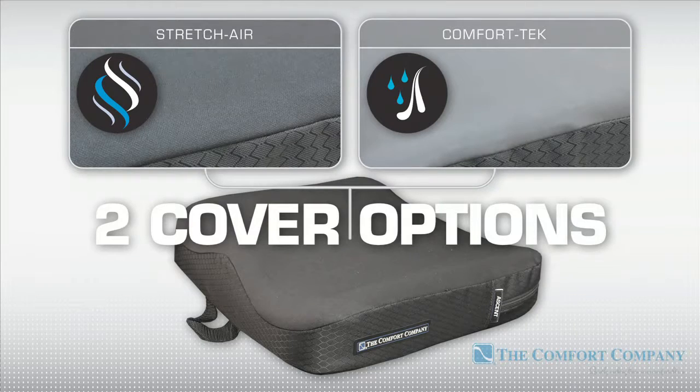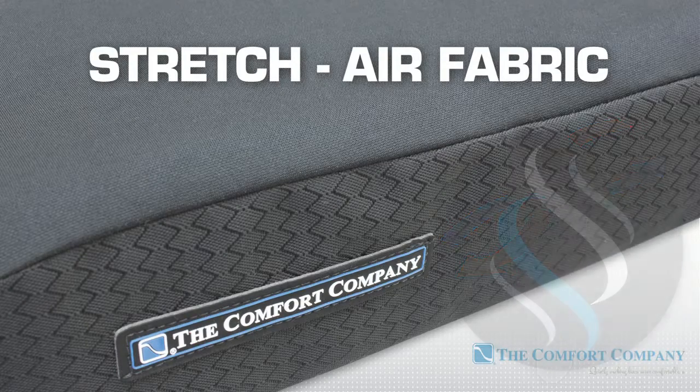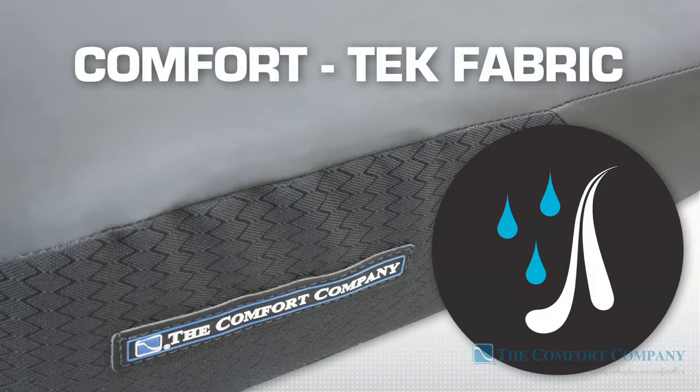Cushions are available with two different cover options. Stretch Air fabric is designed for air transmission and heat dissipation, combining a stretchy polyester top layer with a water-resistant yet breathable vapor barrier. Comfort Tech is a multi-dimensional stretch fabric with supple leather-like properties, providing an easy-to-clean surface and protection for the inner cushion.